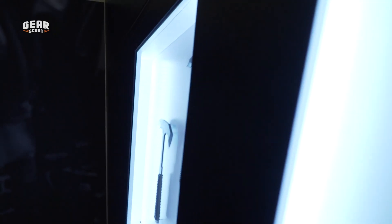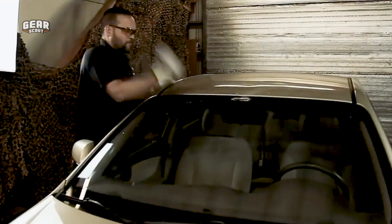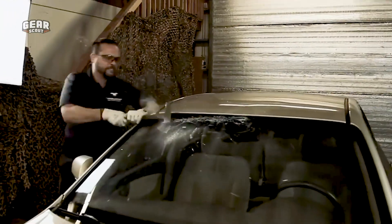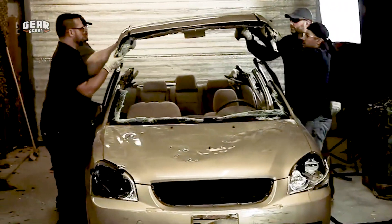Double Star has definitely done it here with the creation of these bad boys. They call it a Crash Hawk for a reason. They've taken apart cars, probably everything you can think of. Check them out online, pick one up, and start your destroying.